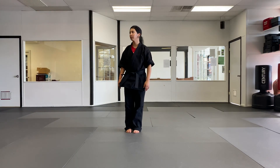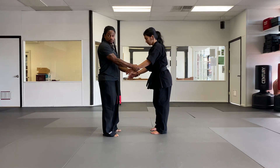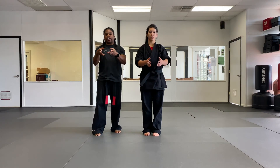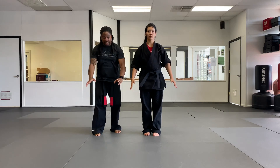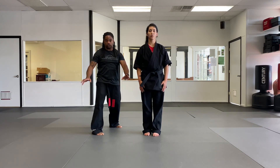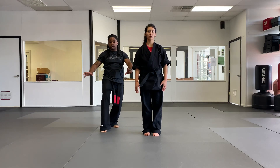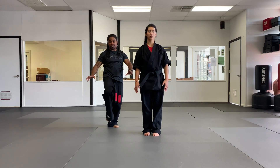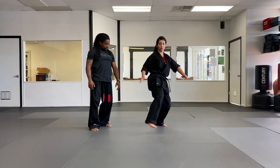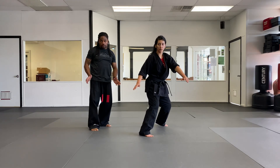Next technique is begging hands, for a double wrist grab. From here you're doing two things: raising the arms up as high as you can, then dropping down as hard and as fast as you can. When you drop back to a neutral bow, it takes you right to a cat stance so you can go into a front kick to the groin. First motion — front kick, land, and now step in to a double heel palm.